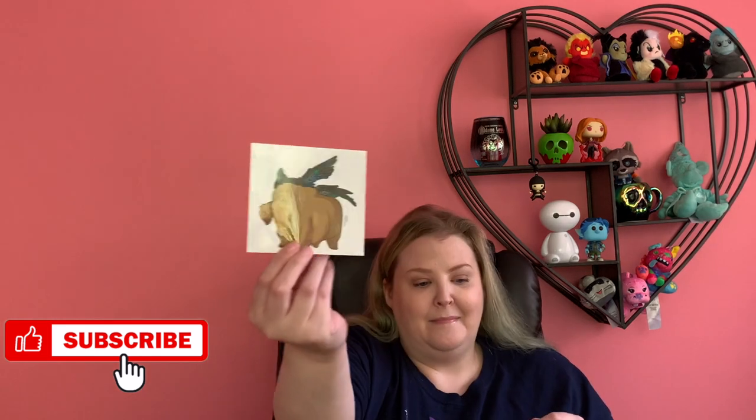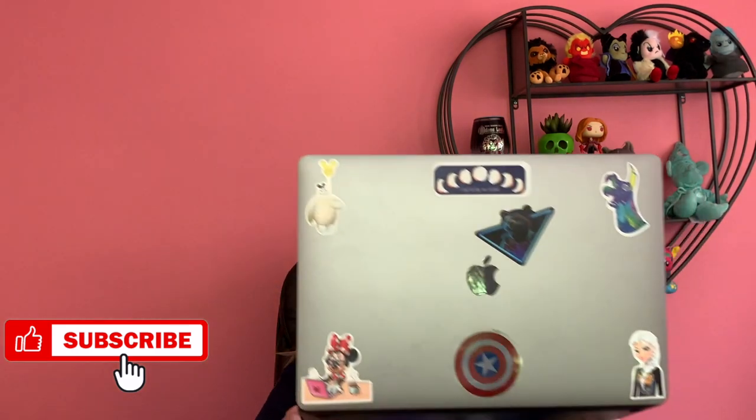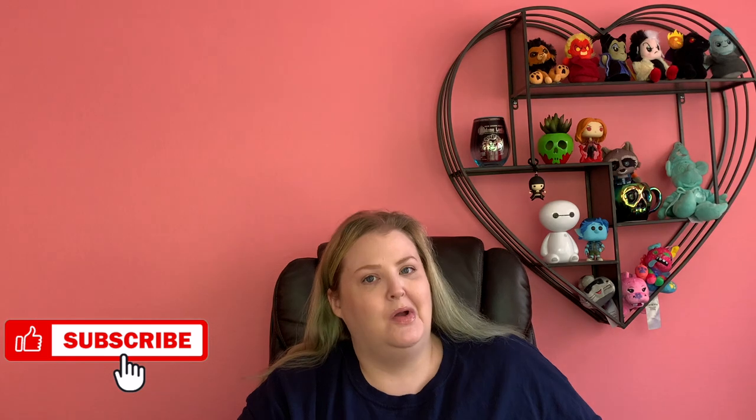So the first item that I'm over the moon about is a Morris sticker! How much do we love Morris? So much. This is such a sweet little drawing — I love this. I'm probably just going to go put this directly on my laptop. I like to put my Collector Corps stickers on my laptop, so this little sticker is probably going directly on there. Love that.